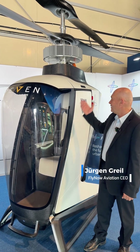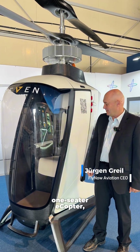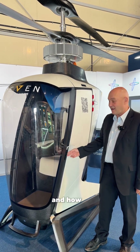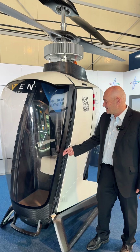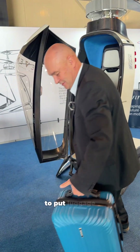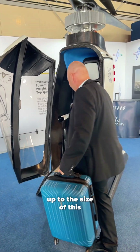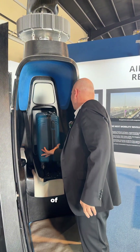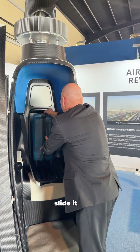We are exhibiting our one-seater e-copter and I'd like to show you the interior and how it is used. You open the door and have the possibility to put luggage up to the size of a cabin suitcase, placing it on the rear side of the back slide and sliding it in.